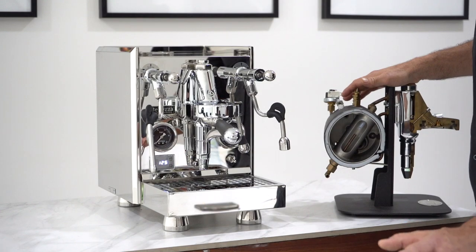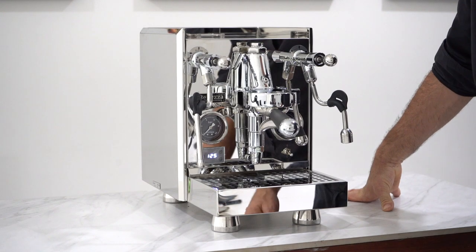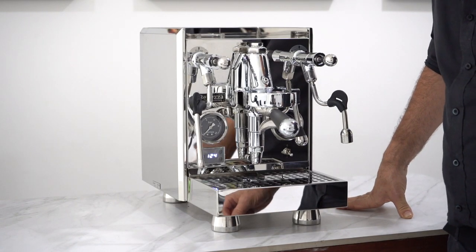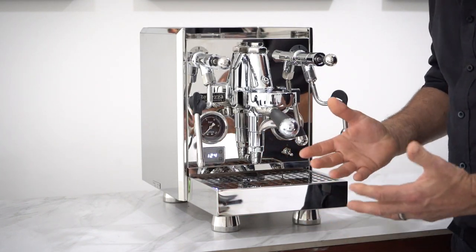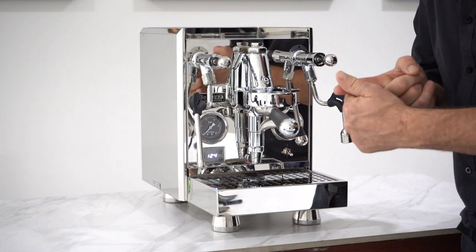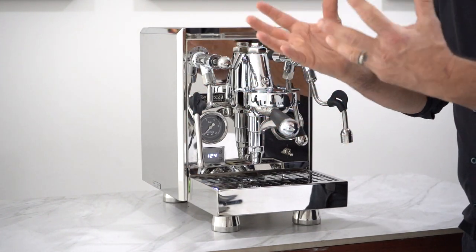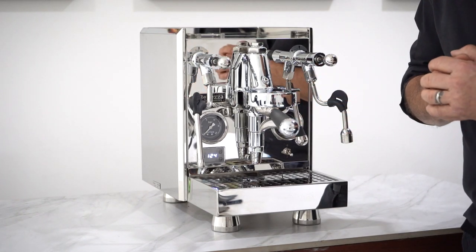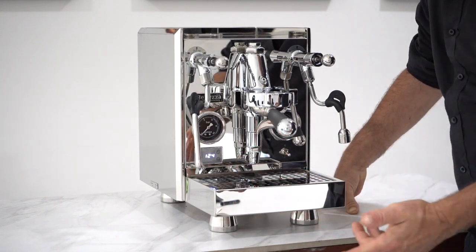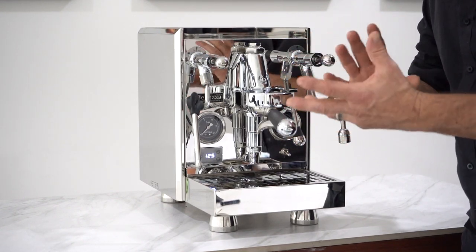An important part and benefit of this machine is having a PID — a proportional integral derivative — which allows you to control temperature. It uses a function to control pre-infusion and acts as a shot timer, communicating with the mechanics of the machine via a display so you can understand how the machine's working. When you set the temperature, it's sending a command to make sure you're getting the steam right and a good temperature at brew as well.